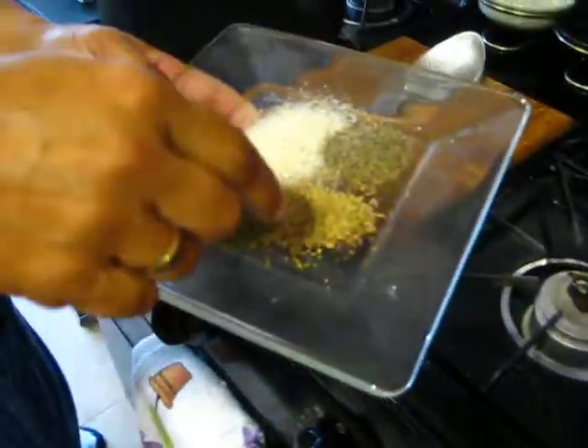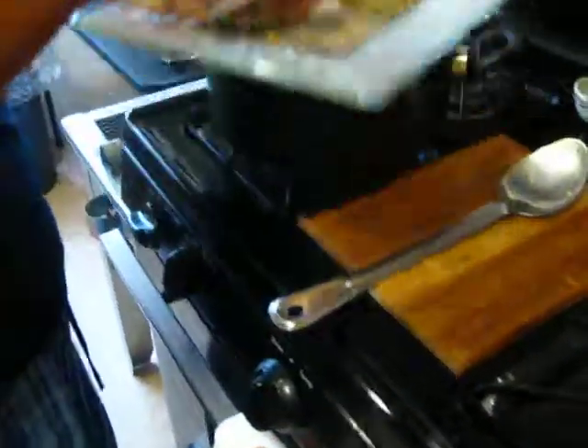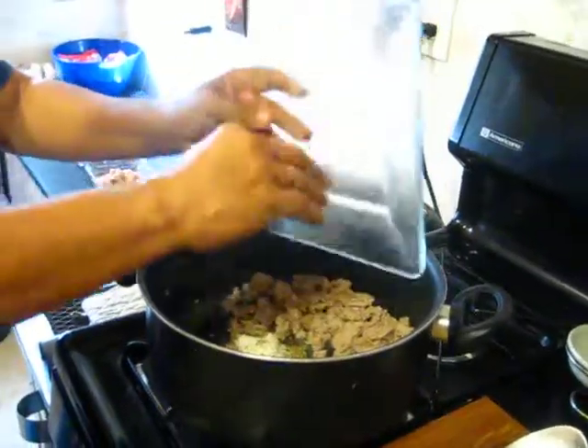Right here as you can see I have my seasonings. I have some pepper, some salt, oregano, and some thyme — just a little bit of everything. I'll go ahead and put it in there.